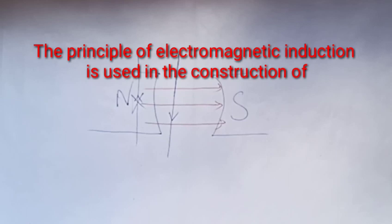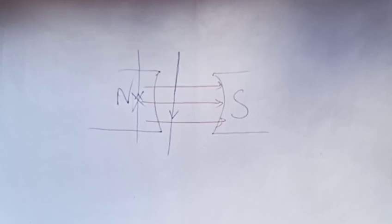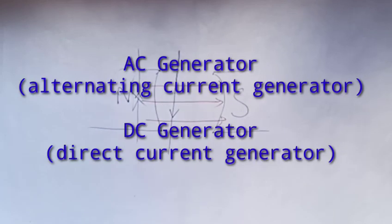This is the principle of electromagnetic induction. There is no generator, microphone, or electric guitar in this case — there is only the electric generator. The AC generator is the alternating current generator. The DC generator is the direct current generator.